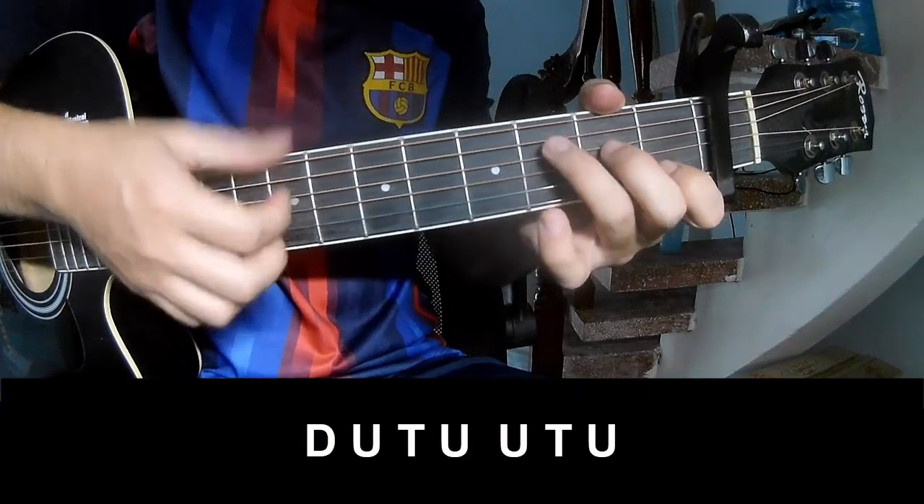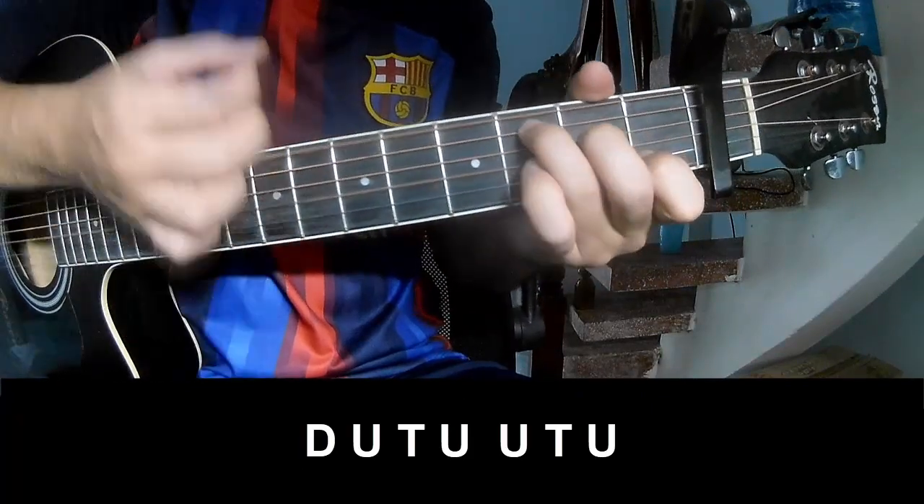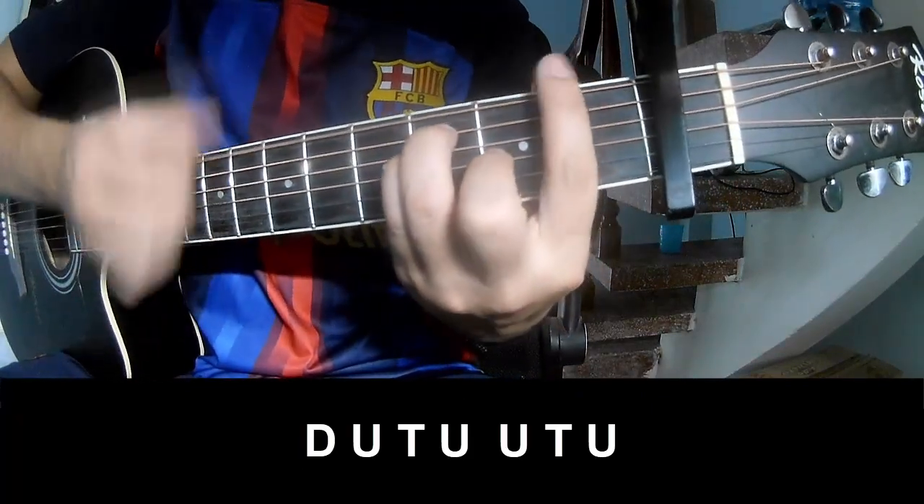Let's do the outro strumming pattern: down, up, tap, up, up, tap, up, down, up, tap, up, up, down, up, tap, up.